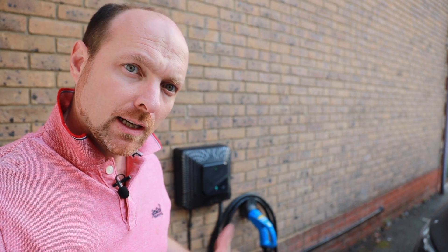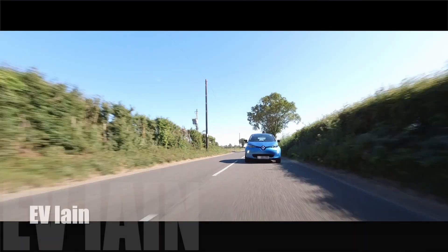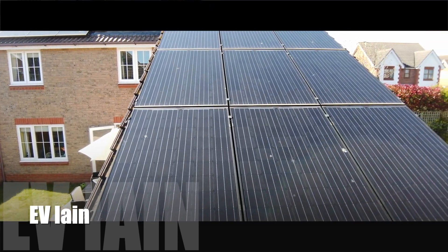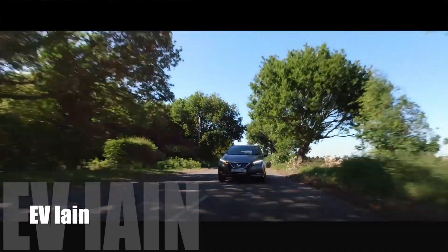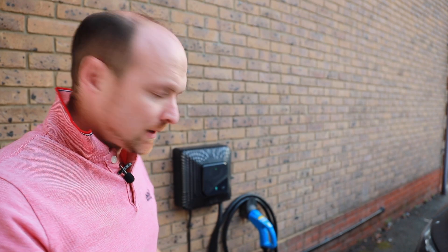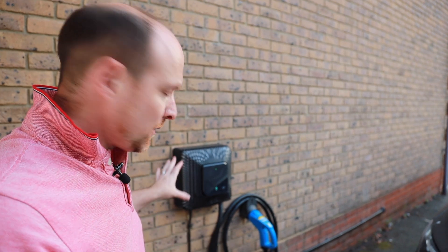Right, so now that it's all installed, let's check out this Wallbox Quasar. The vehicle to grid setup is ready to go. The first thing we're going to have a look at is this Wallbox Quasar unit.